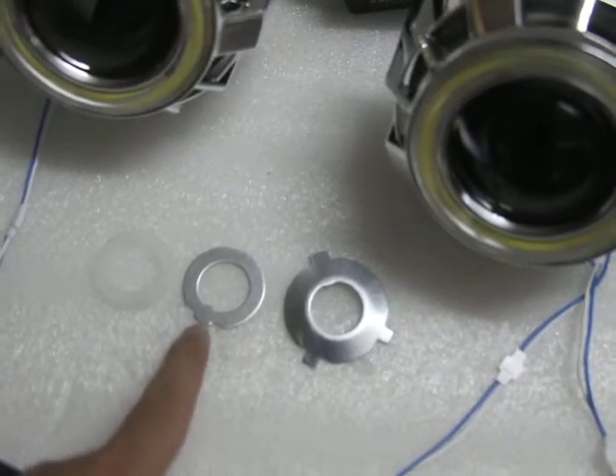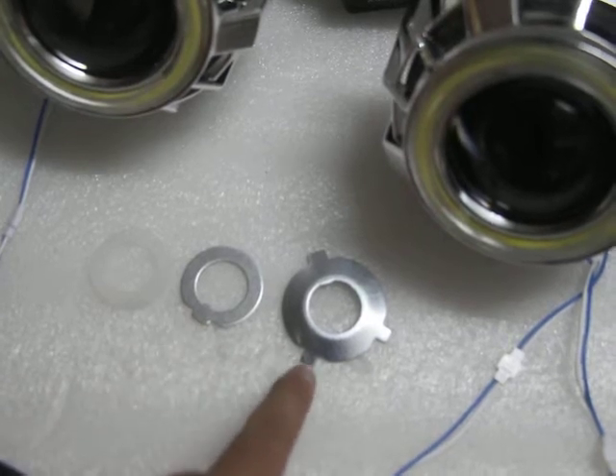This adapter is for H1 and H7 headlights, and this one is for H4 headlights.